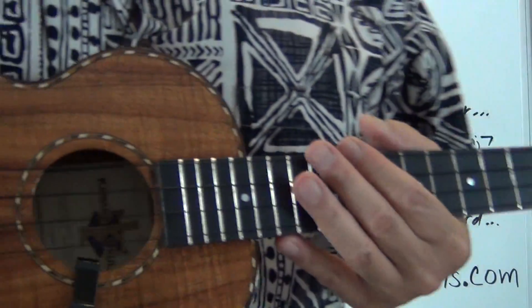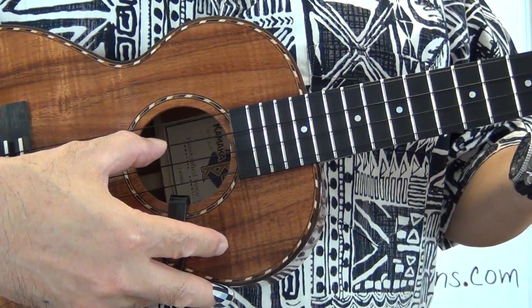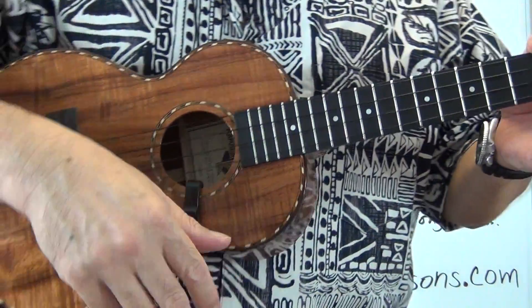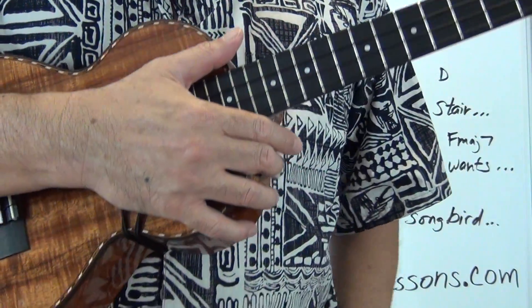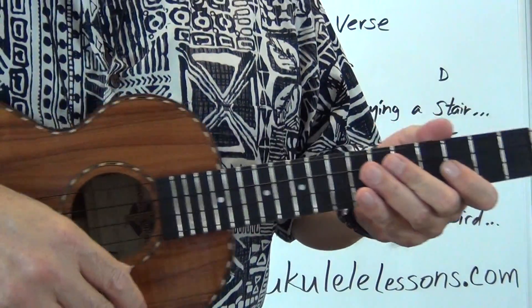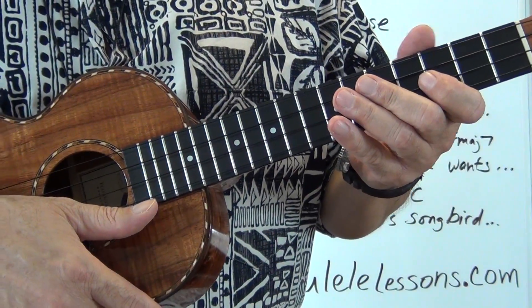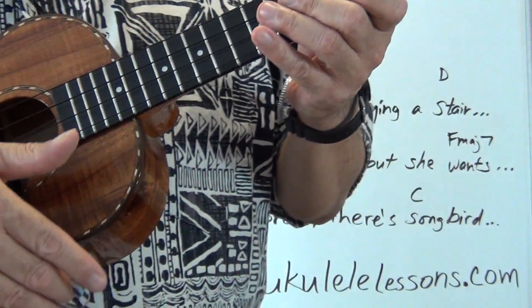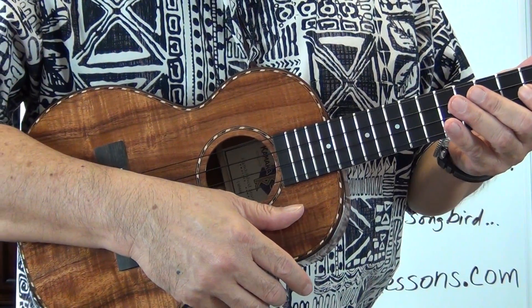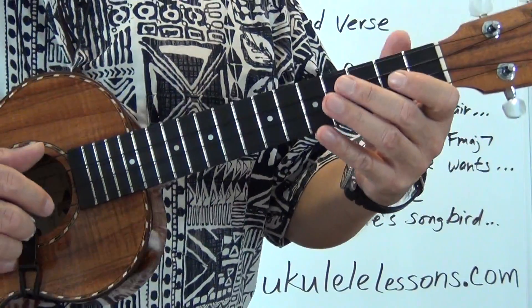Let's check our tuning: G, C, E, A. I'm going to play this verse section for you a little slower, then we'll break down the lesson in more detail. I'm going to sing it an octave lower, so if it sounds a little different, I'm just singing it lower than the normal pitch, which is an octave higher.